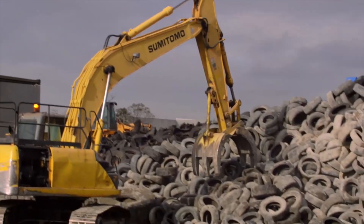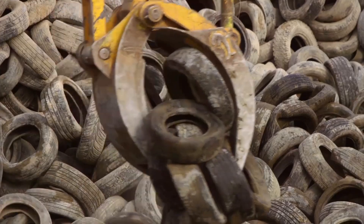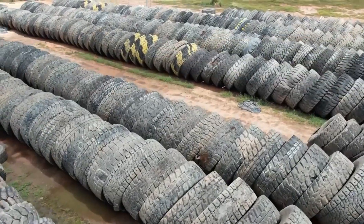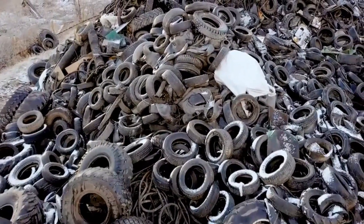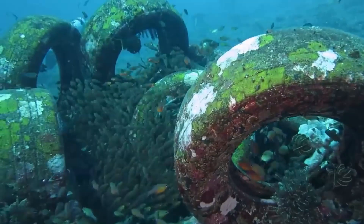The tire recycling process commences with the meticulous collection of used tires from a variety of sources, including automotive repair shops, tire retailers, and recycling centers. These tires, if improperly disposed of, can pose environmental hazards such as fire risks and habitat destruction.